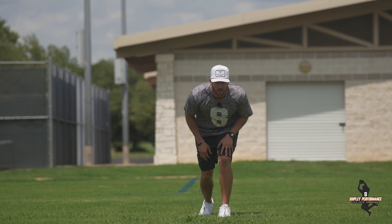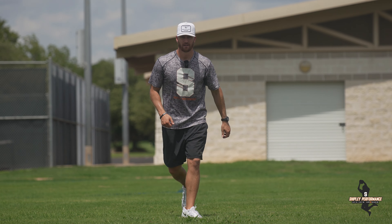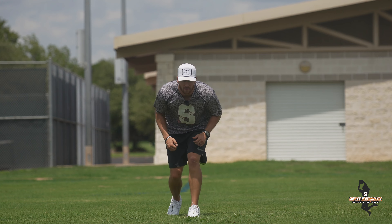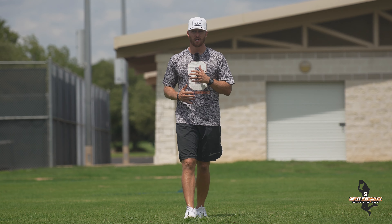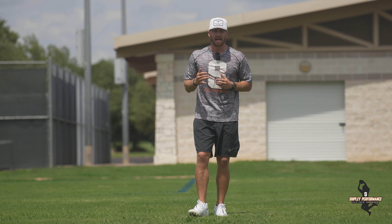So a split release is number one — we're splitting and then we're taking off left or right. I'll just work that down the field. Now off of a split release, we can do something I call a split shimmy. This is where I'm going to split and automatically use a shoulder shake to give the guy a little bit of extra action.